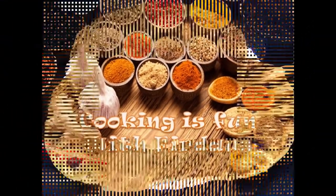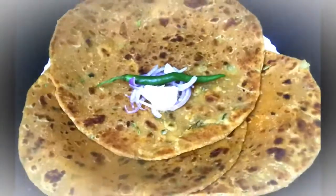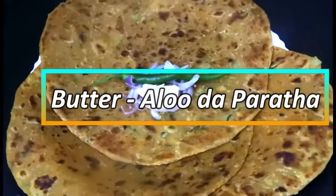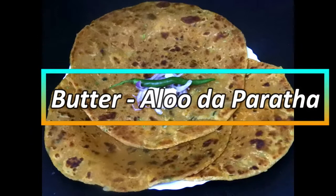Assalamu alaikum, welcome to Cooking is Fun with Firdaus. Hope all you guys are doing well. Today there's a simple and easy recipe called aloo da paratha — and what better way to have it than with butter! Let's begin.